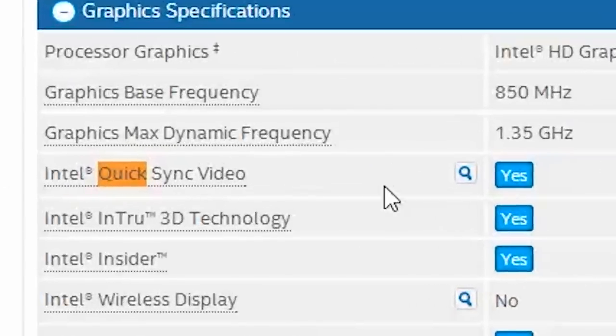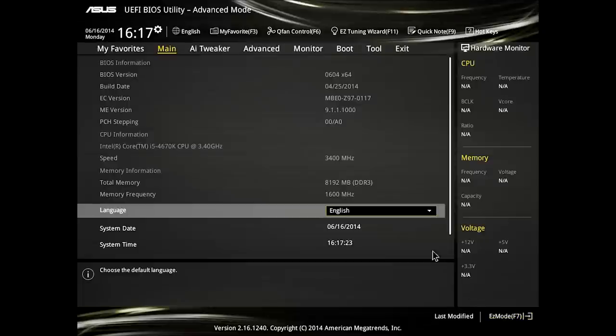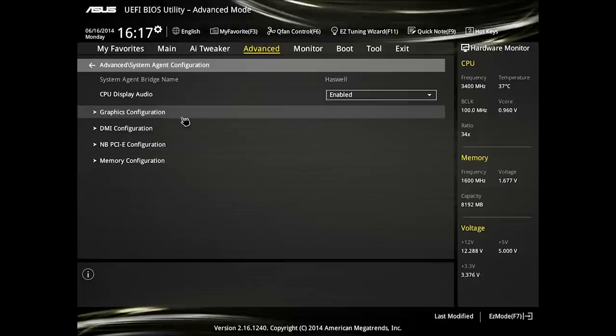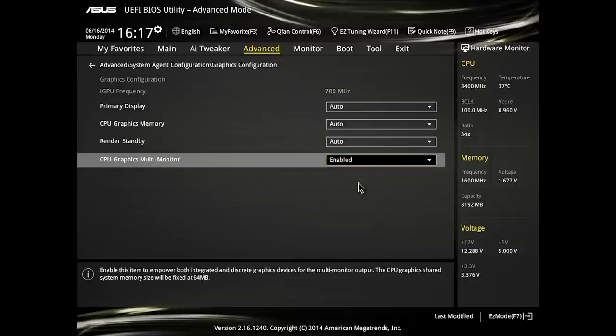Say your processor is the 2600K — go to the ark.intel.com link and do a Ctrl+F for 'quick.' It'll jump right to it and say yes or no in a blue highlighted box right beside it. Pretty straightforward. At least on ASUS motherboards, how you set it up at the BIOS level is to press F7, go into Advanced BIOS, then go to Advanced, jump into Graphics Configuration, go down to CPU Graphics Multi-Monitor and change that to Enabled.